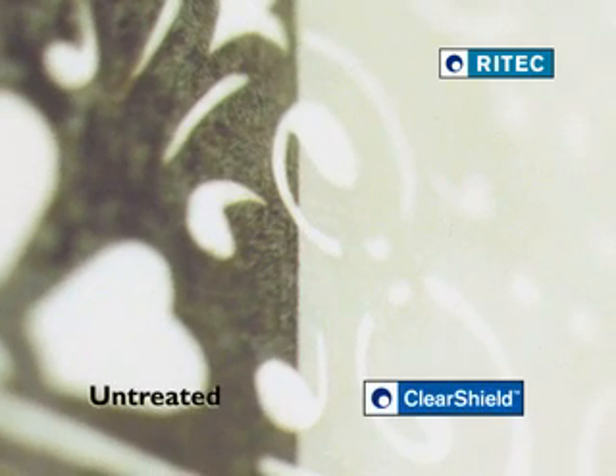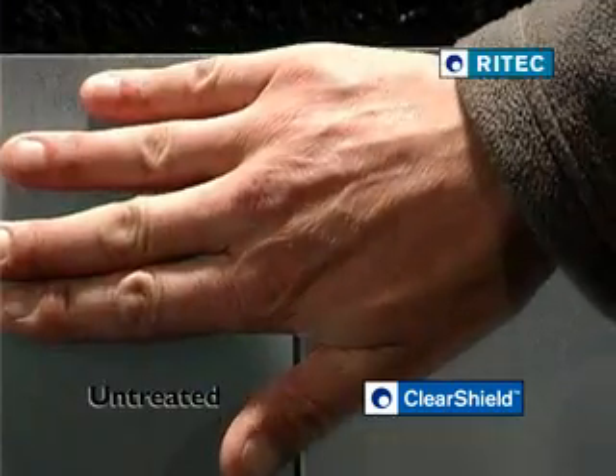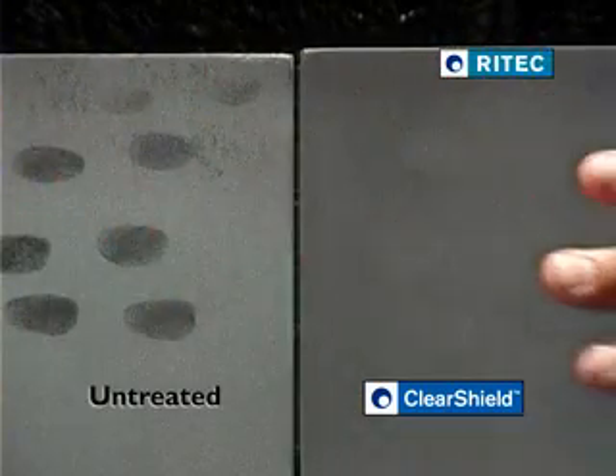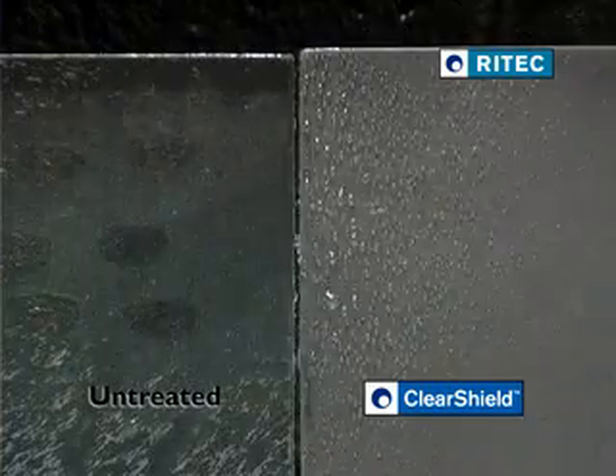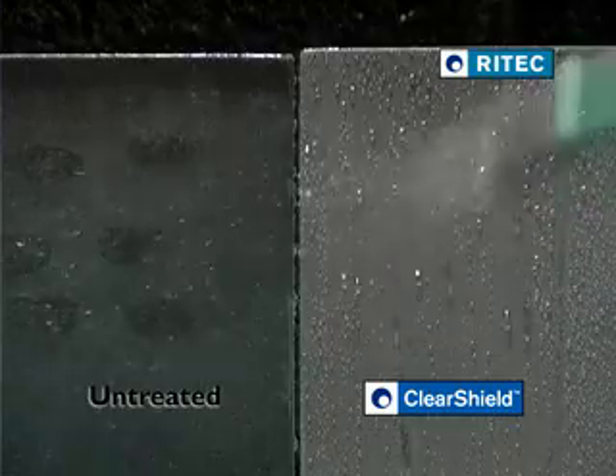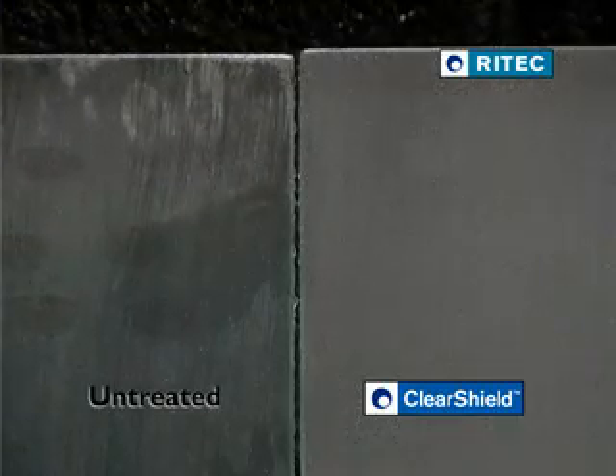Sandblasted glass looks good, but often it is situated where it is especially prone to surface contamination from fingerprints, pollution and water damage. Cleaning the glass might not remove all the contamination and can risk damaging the glass further.